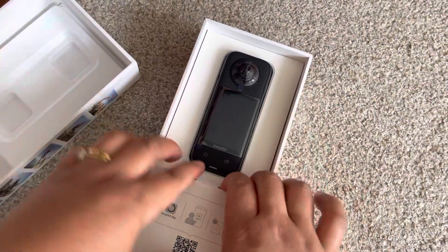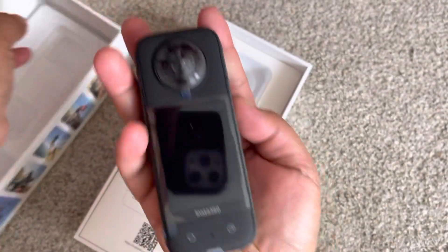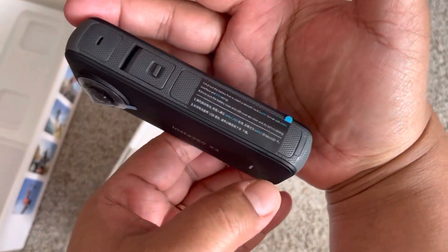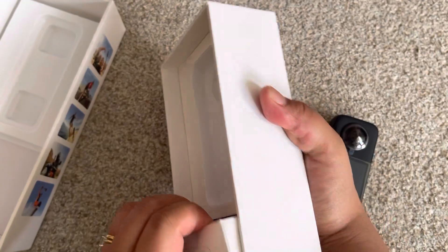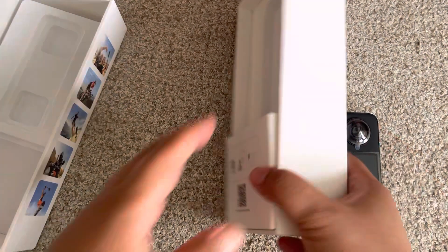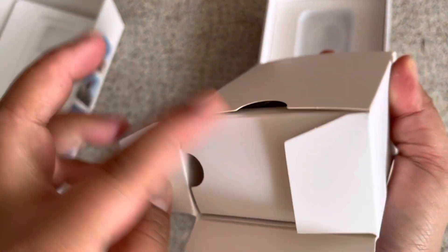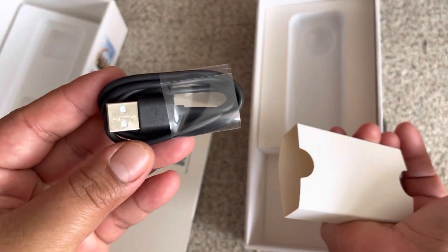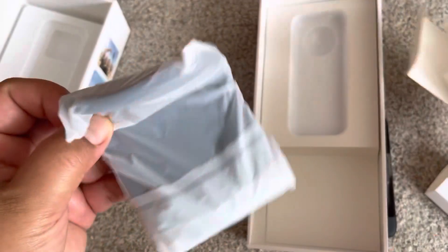So first, let's see this. Look how light it is. Open here. Up there. First pointing here.